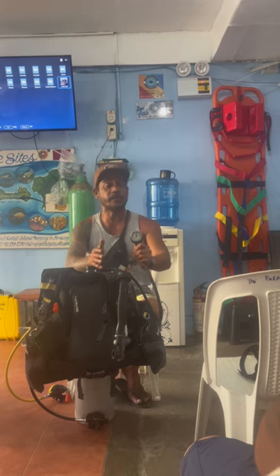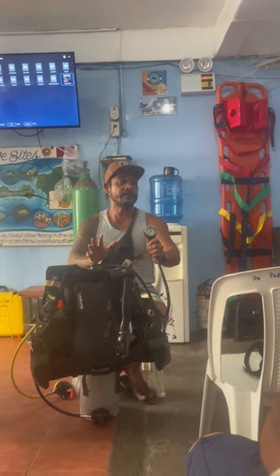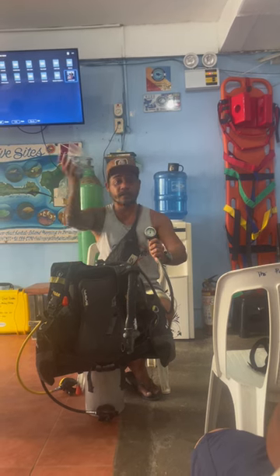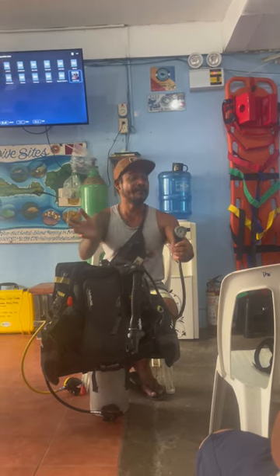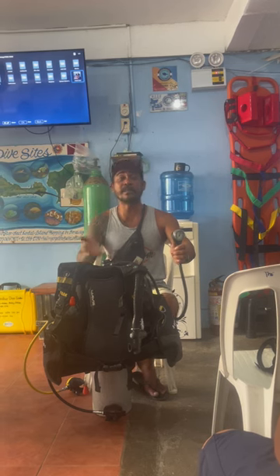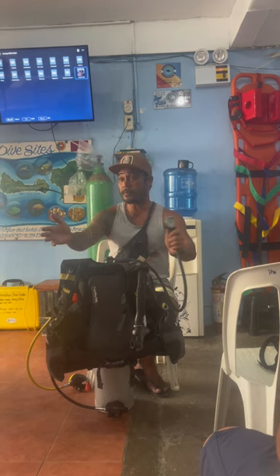The divemasters always check your equipment. So before you run out of air, the divemaster can already see how your air is doing. That's why I'm trying to explain so you have knowledge. Just imagine you jump into the water and someone gives you only 90 bar — now you know it must be 180 to 200 bar to make sure it's going to be a full tank.